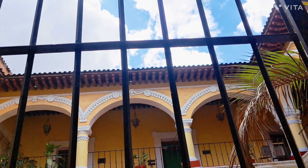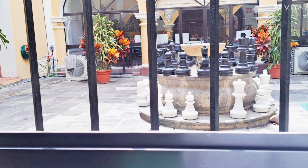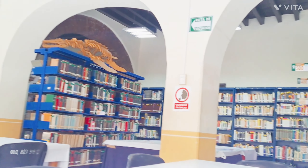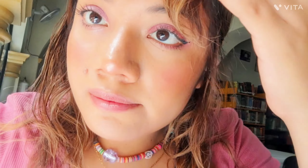Ahí estaba yo grabando, se veía súper bonita la biblioteca. Esa es la biblioteca de mi ciudad, está en el centro. Tenían como piecitas de ajedrez y se veía súper padre. Y pues ahí estoy yo en una mesita, me daban los rayitos del sol. El ambiente se sentía tan tranquilo, no había ruido — como toda una biblioteca. Pues ahí estoy yo saludándolos.